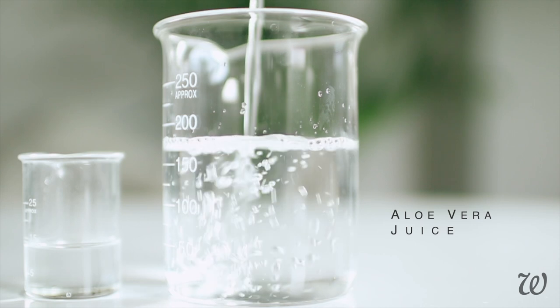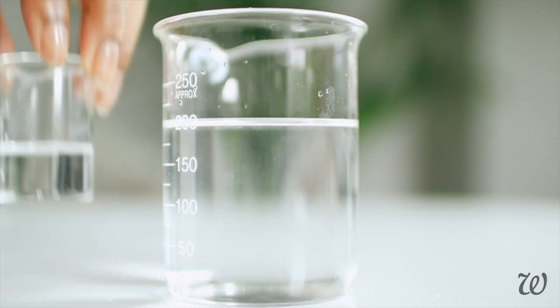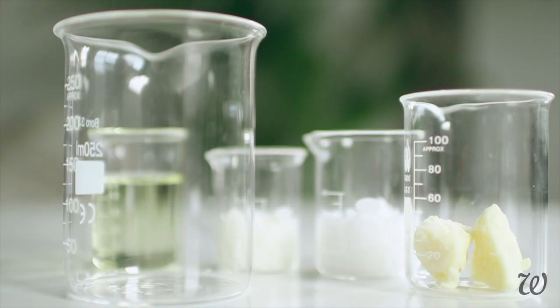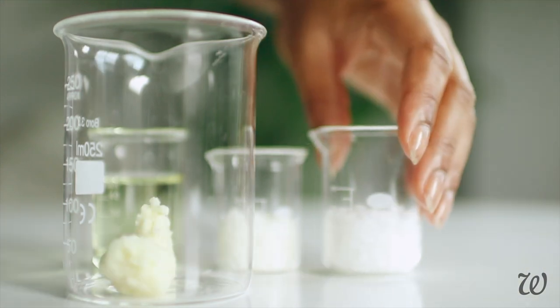Once all of your ingredients are measured out, in a heatproof container, combine the water, aloe vera juice and glycerin to make our water phase. And for the oil phase, combine the shea butter, emulsifying wax, almond wax and almond oil.